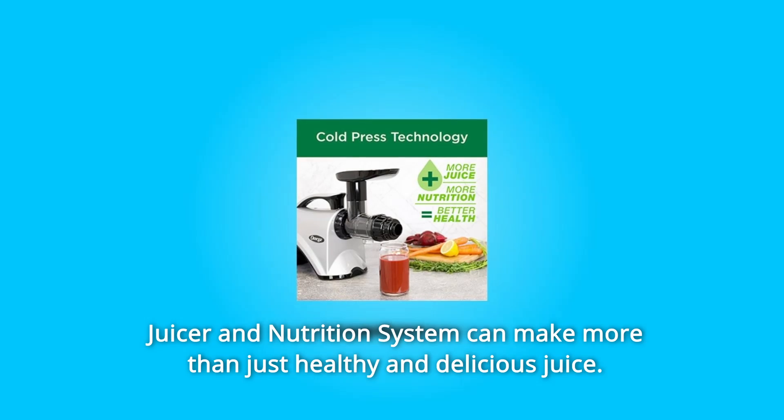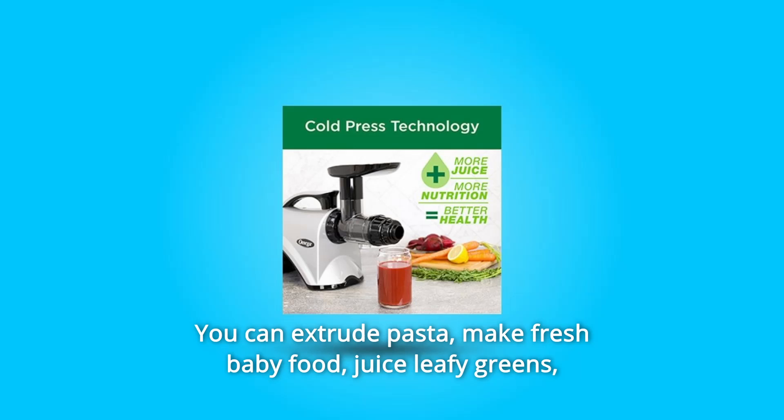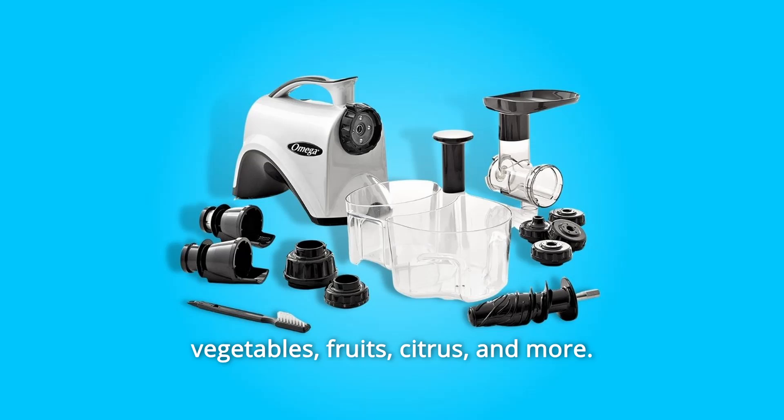Number 3: The juicer and nutrition system can make more than just healthy and delicious juice. You can extrude pasta, make fresh baby food, juice leafy greens, vegetables, fruits, citrus, and more.